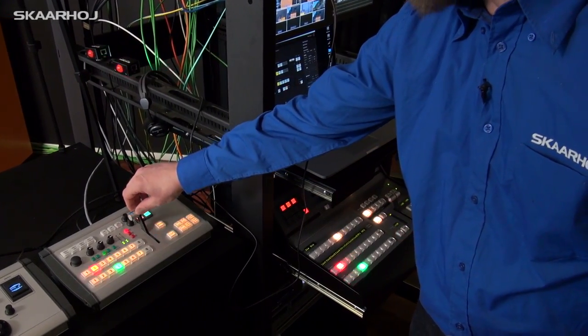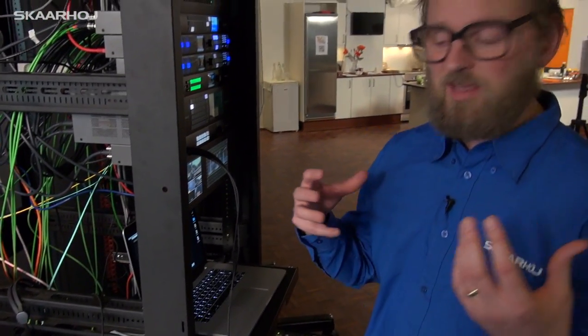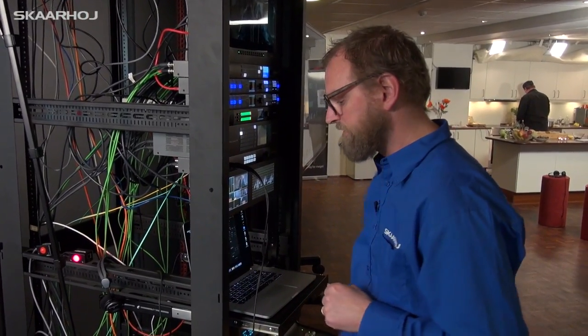When I use the T-bar you can see that the software and the panel down here responds as well. That's one of the features of the ATEM switcher — it allows multiple clients connected to the same ATEM hardware. A very powerful feature indeed.